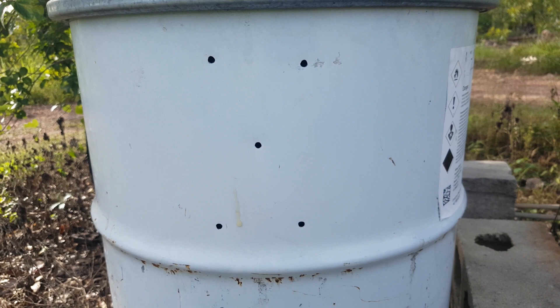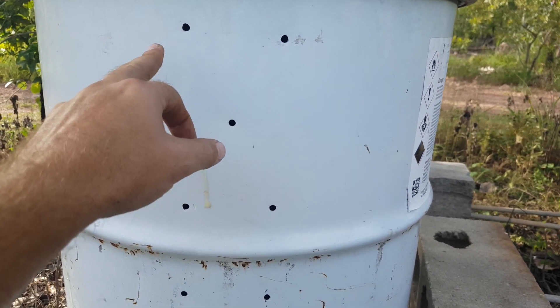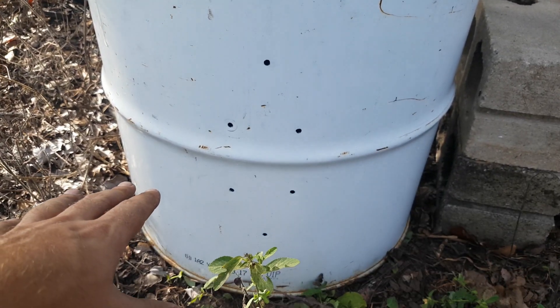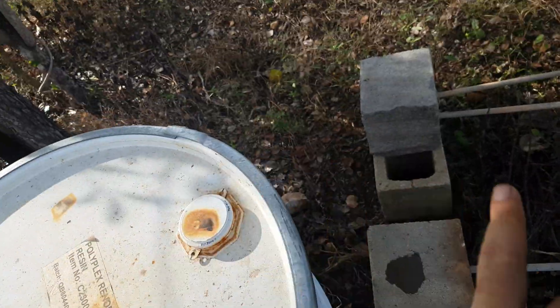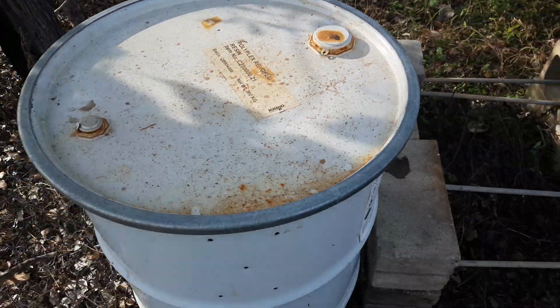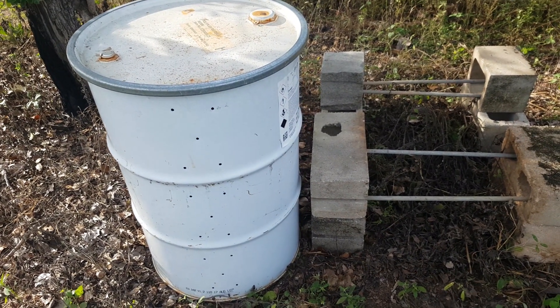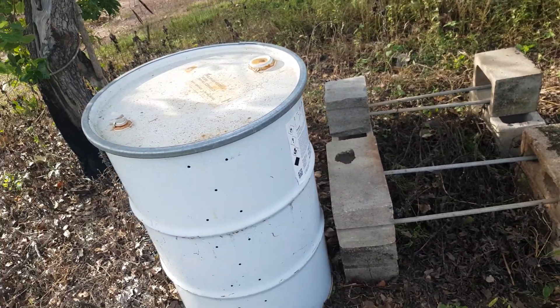The way charcoal's made, of course, is burning or heating timber in an oxygen-poor environment, so it carburizes. The drum I'll be using is a 44-gallon drum, or a 55-gallon drum for those in the U.S. I've already pre-drilled some holes using a 6.5mm drill bit, evenly spaced down the drum. You'll see some people cut holes in the side and pipe the gas, because in the process of making charcoal, you produce wood gas, which is also flammable.